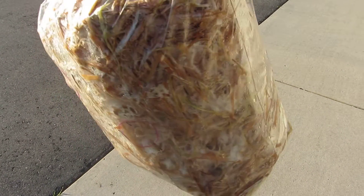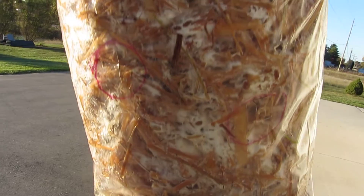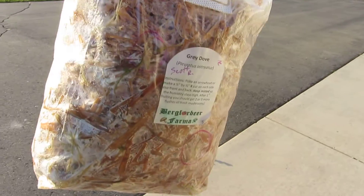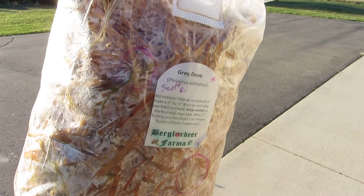It's about three weeks old now. The instructions on the bag say to cut some holes like an arrowhead cross, which is what I did on these red circles — it's hard to see, so I put the red circles where the holes were. As the mycelium grows, the mushrooms actually start poking out of the bag at these holes.